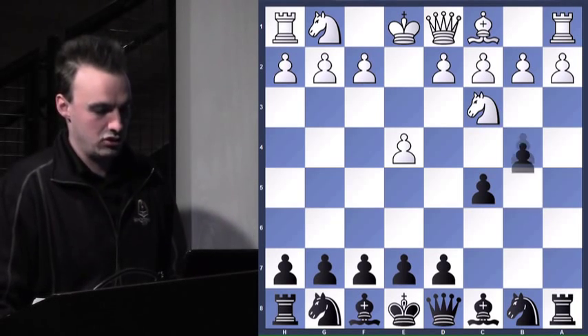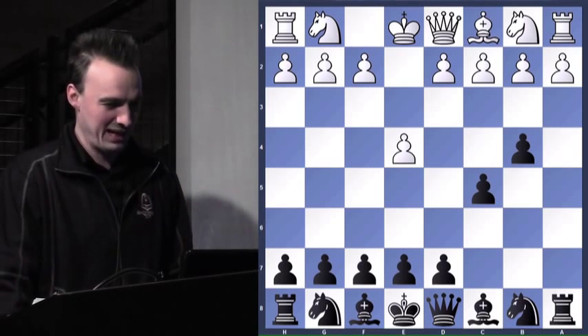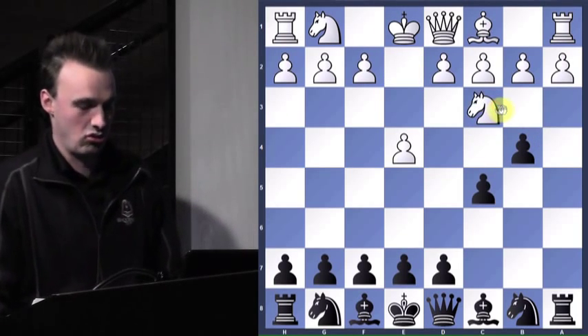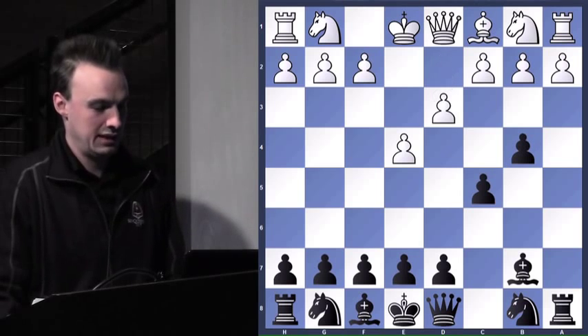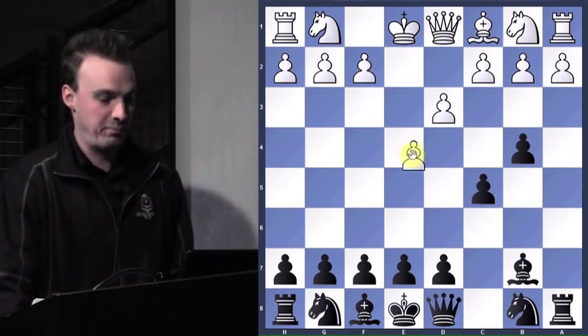The knight attacks the pawn — you can just push it. So he goes back to b1. He probably should just go here and keep it centralized. Just going backwards isn't making much progress. So attack the pawn, and now d3. Notice that this pawn is in a pin — if he moves it, I'll take.